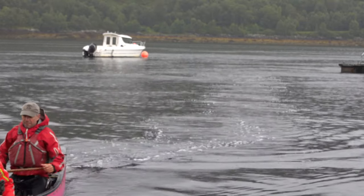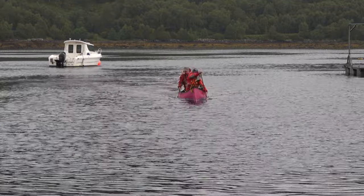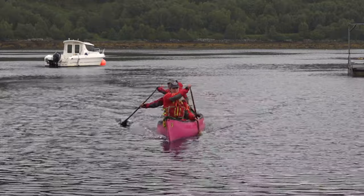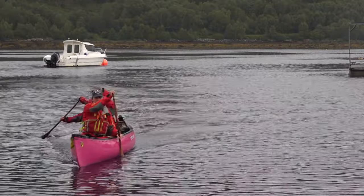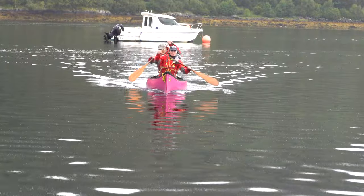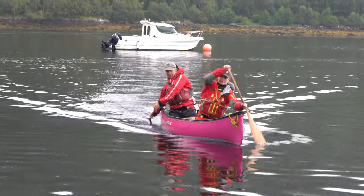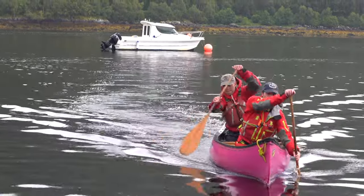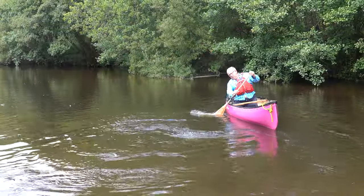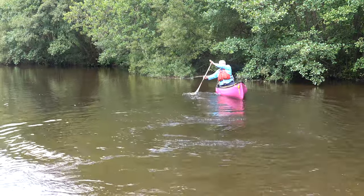Nice! In the third example, a running pry at the bow is coupled with a hanging draw at the stern. In real situations it's very often a last minute move, and so the bow paddler quickly pulls the bow and then the stern has a catch up. And a little bit of play — if you can do it forwards, I like to play with doing it backwards.